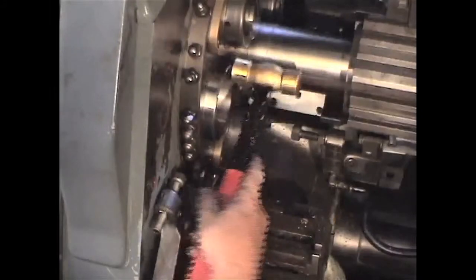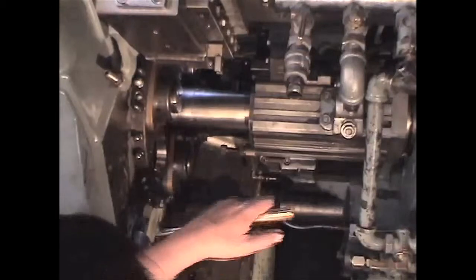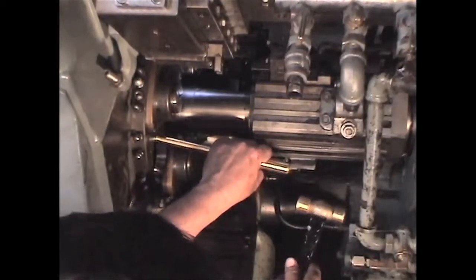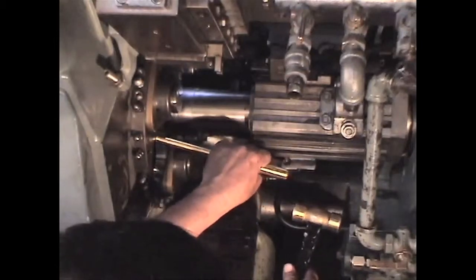I usually tap the outer bearing races into the carrier bores with a hammer and punch. Many people now cool the races with dry ice, which enables the bearing races to slide in smoothly without the aid of a hammer.